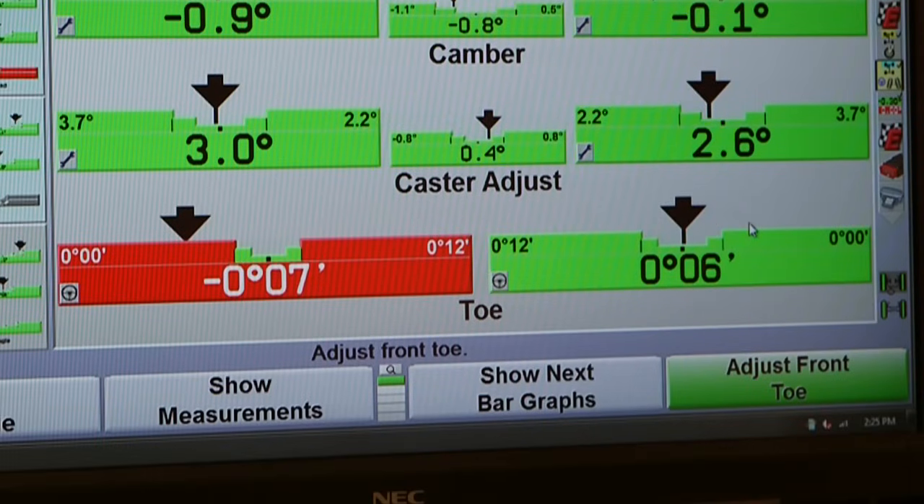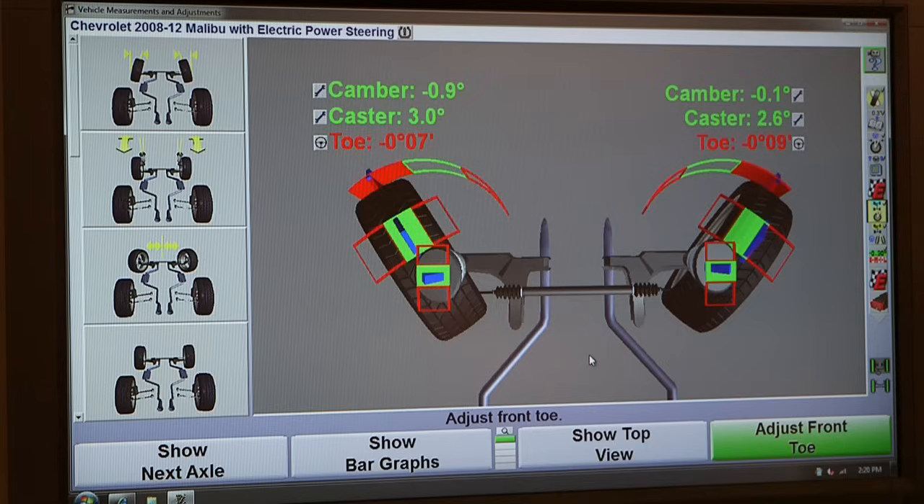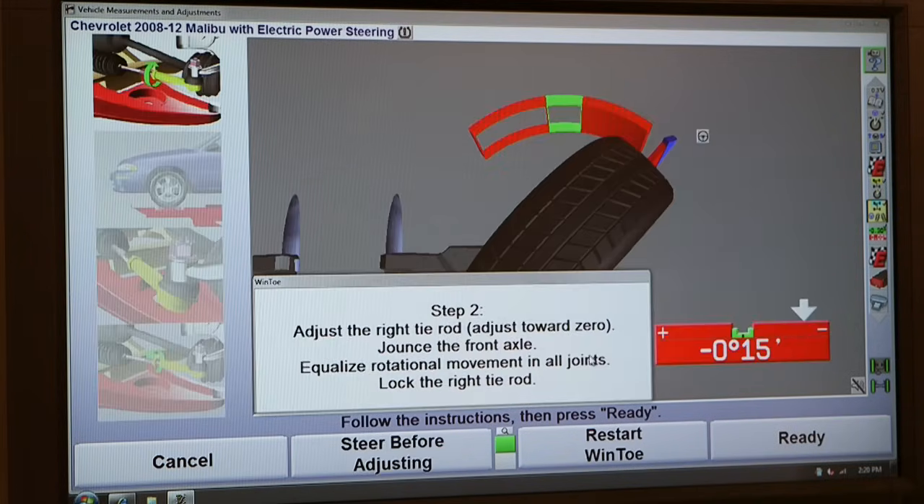Unlike conventional toe adjustment, where both sides are observed together, Wind Toe captures straight ahead and then isolates each wheel for correct positioning.